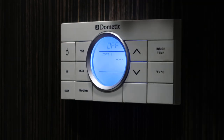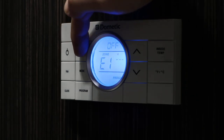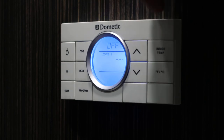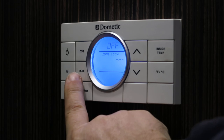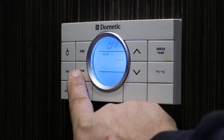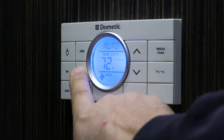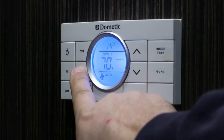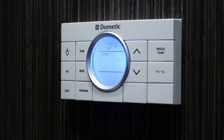If for whatever reason it was not there, you can toggle through with the zone button and make sure you get it back to where the one is solid and two, three, four flashing. Going through the different modes of operation — it's in off right now. The first one is cool, then auto, heat pump, furnace, fan only, and then back to off.